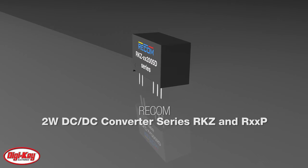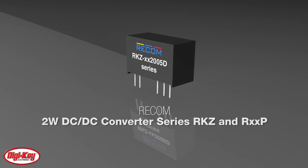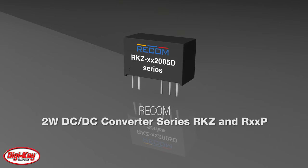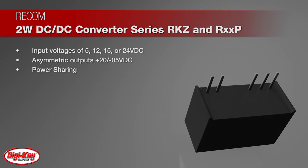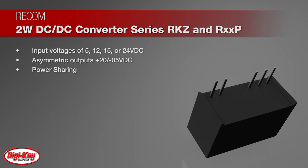Recom has recently introduced two new 2-watt DC-DC converter series, especially designed to power SiC MOSFETs. The modules are available with input voltages of 5, 12, 15, or 24 volts DC, with two asymmetric outputs of plus 20 volts DC and negative 5 volts DC.